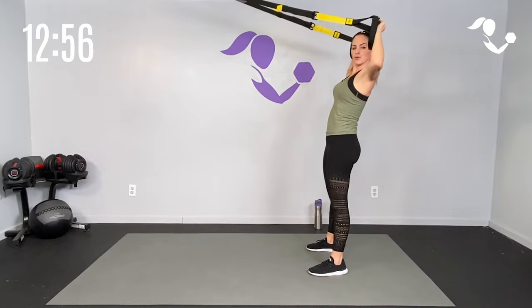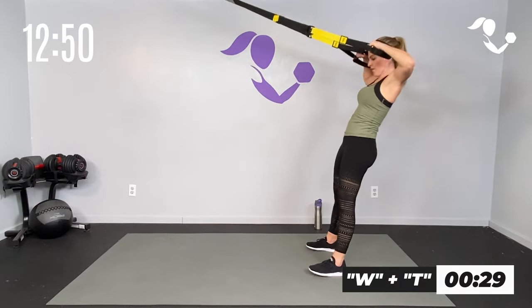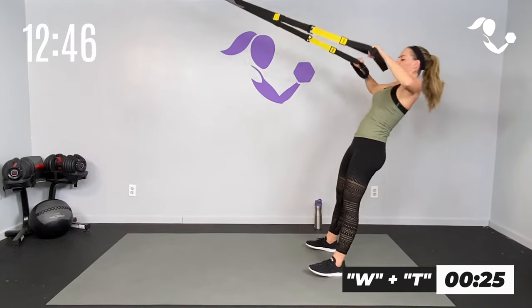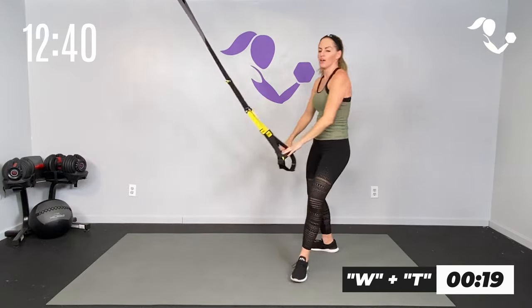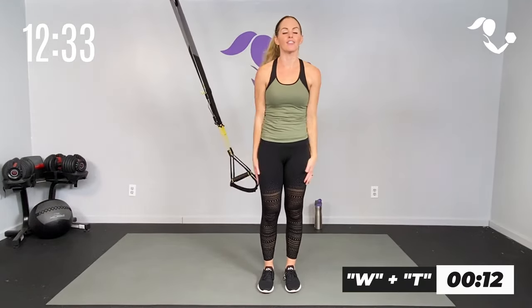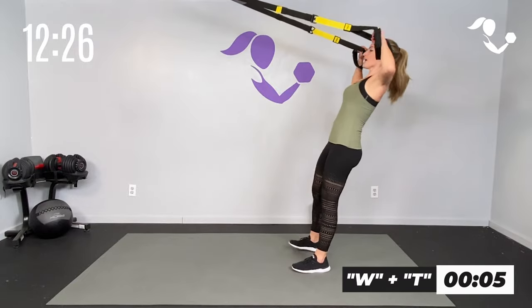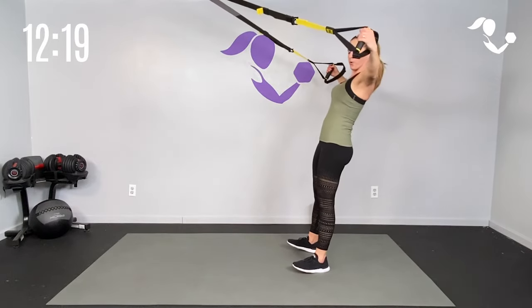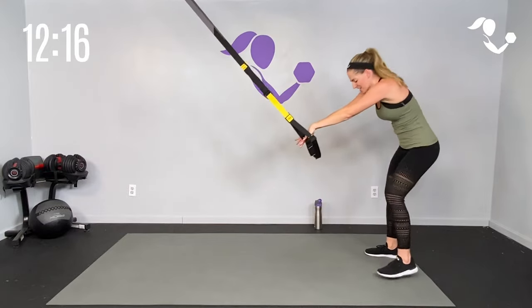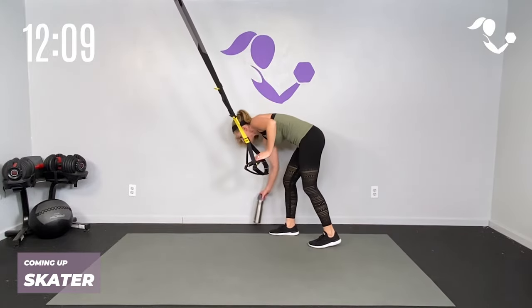Let's take it to that W and to that T. W and T — straight out, flip it up, back of the shoulders and out. Resist on your way down, flip and out. You might be able to go straight out or you might have to pull through it — either way we're getting the back and the shoulders. Ten seconds — W and T, last one right here. Relax, big stretch. One last move — a little skater alternating curtsy.